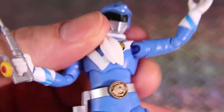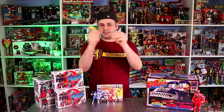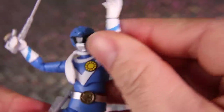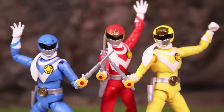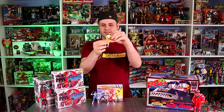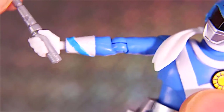Pretty much everything is on a ball joint — you could take the leg off, the arm off, the head, ankle. They give you a few versions of the weapon, so if they want to hold the sword, you can have the empty holster on the belt. Put them back together — just go like this, just like that. That is all better. But unlike the figure arts, lightning collection, legacy collection, the hands just plug in like that, so I'm not worried about breaking the hands.